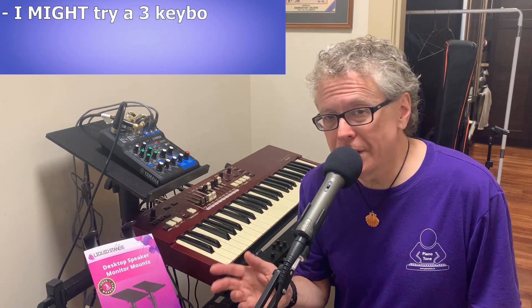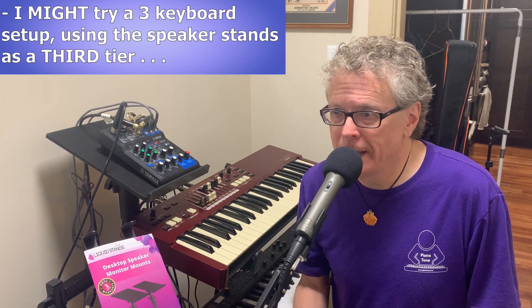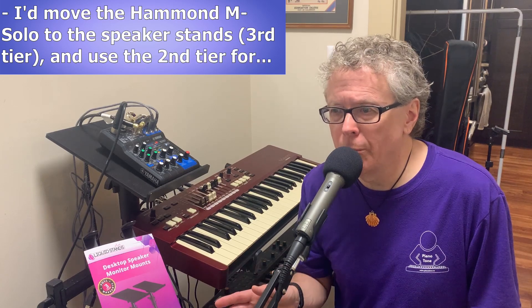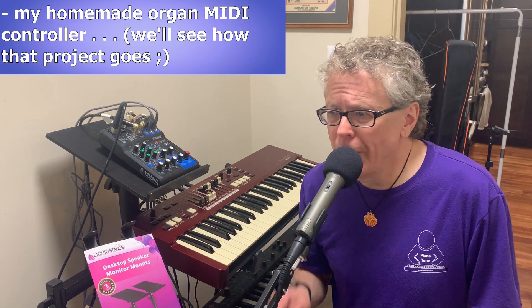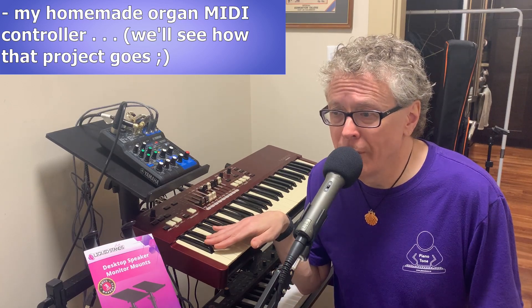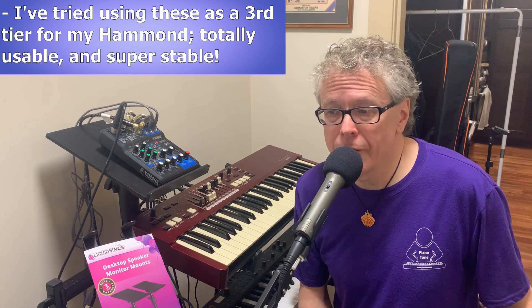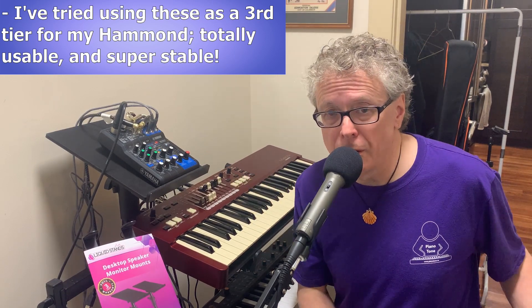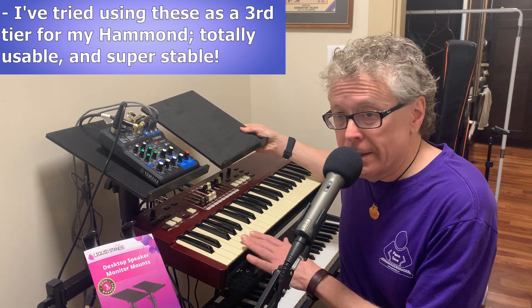The three-keyboard setup is still up in the air a little bit — I've only had the new Hammond mSolo for a short while. It has the latest and greatest Hammond organ sounds and they are fantastic, but it only has 49 keys, and while they're okay for organ playing they are synth-action keys, not proper semi-weighted organ waterfall keys. That's why I've been working on a homemade organ MIDI controller that does have proper waterfall keys. Depending on how I find the mSolo's action and how my MIDI keyboard experiment turns out, I might use the Liquid Stands speaker stands as a third tier on my keyboard stand — just to hold the mSolo while I trigger its sounds from my homemade MIDI keyboard on the second tier. These stands are sturdy enough that I'd feel totally comfortable even actually playing the mSolo on them if needed, essentially creating a third tier with this small keyboard on those stands.